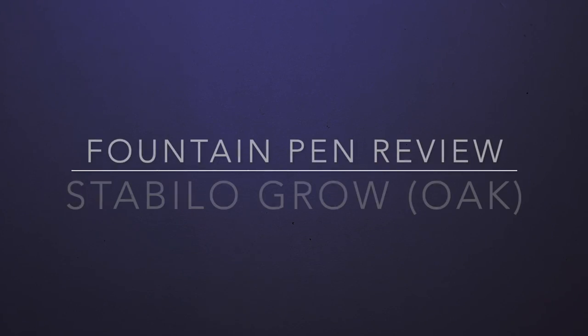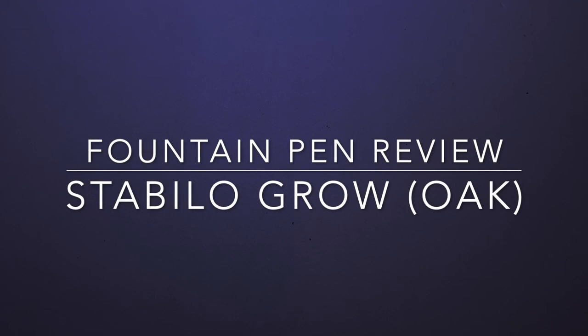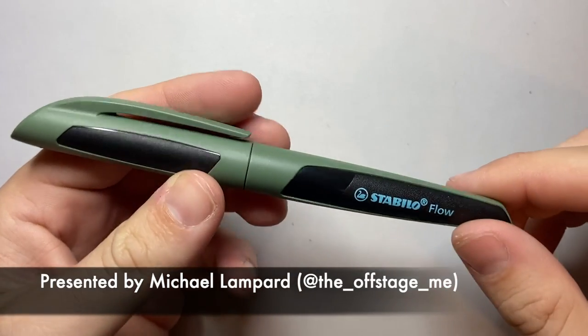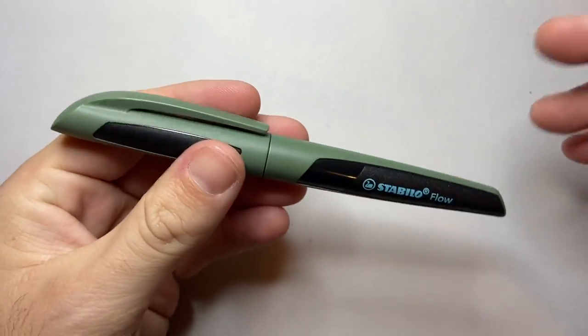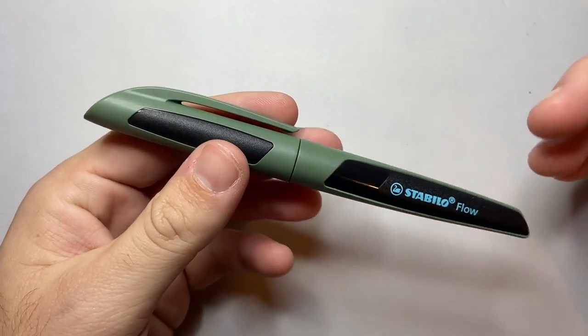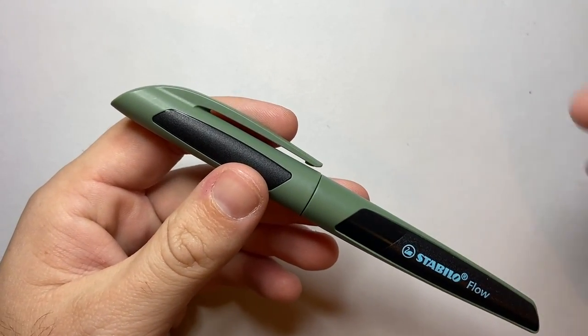Hello and welcome to today's video. I'm reviewing a pen from a brand I reviewed a while back — that is Stabilo. This was the Stabilo Flow, which I reviewed and consider to be a quite nice, very affordable entry-level pocket carry kind of pen.